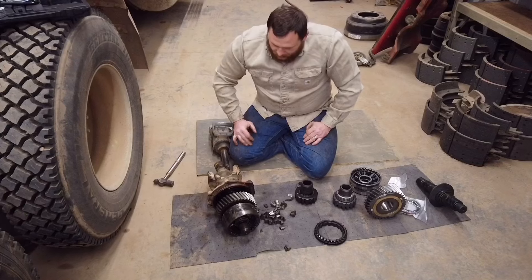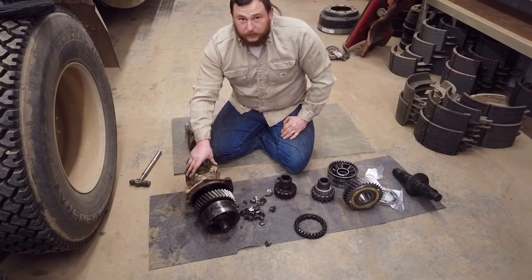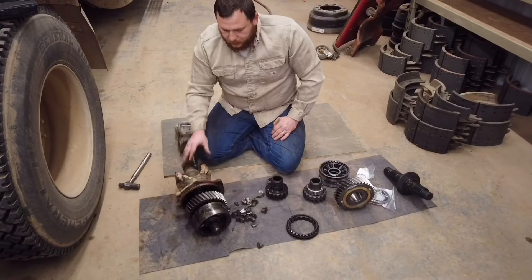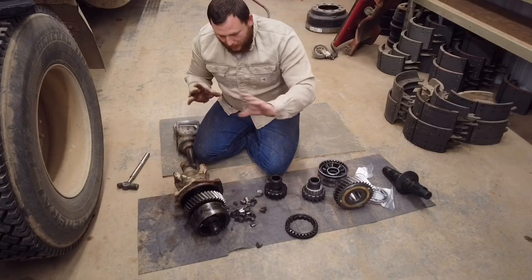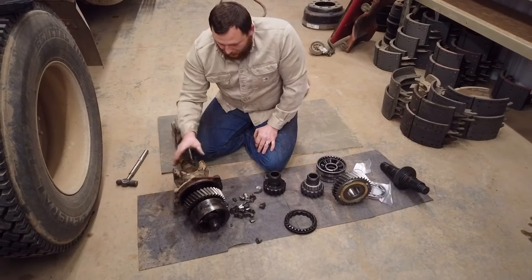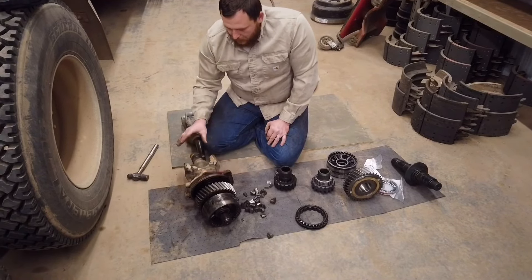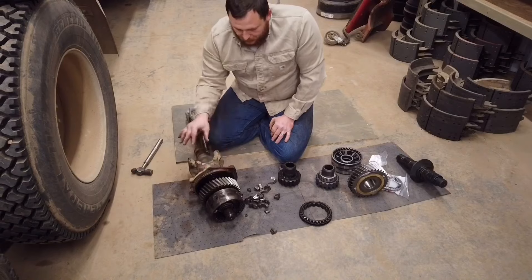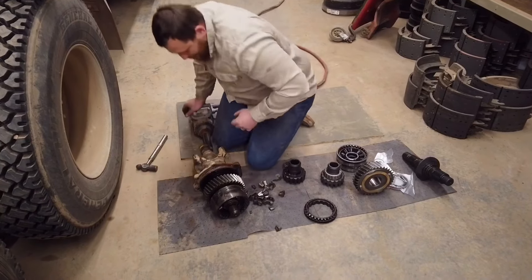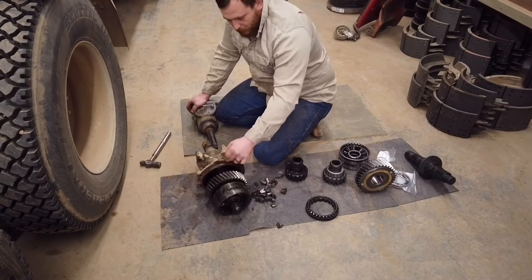Some rear ends will not come apart unless you take the yoke off first. This is the input yoke on your rear end. What I call the nose cone or nose cap — on some models you can't get it off without taking the yoke off first. So I'm going to pull the yoke nut, pull the yoke, and expose this bearing in here.